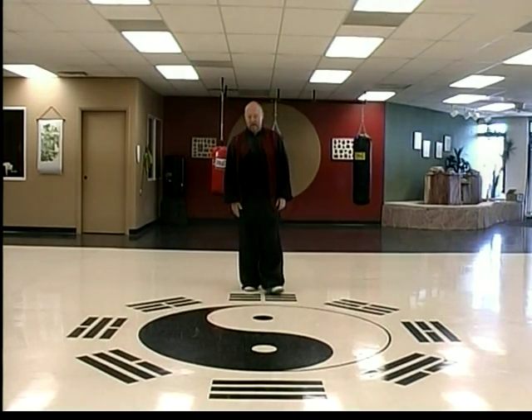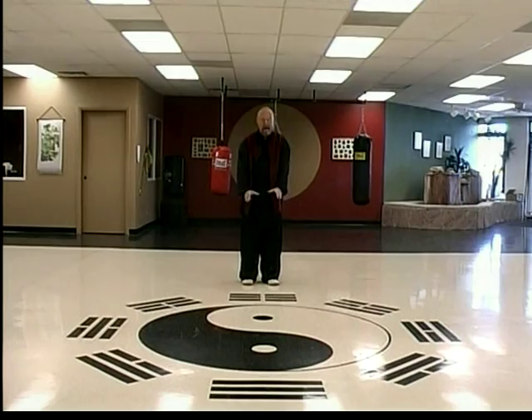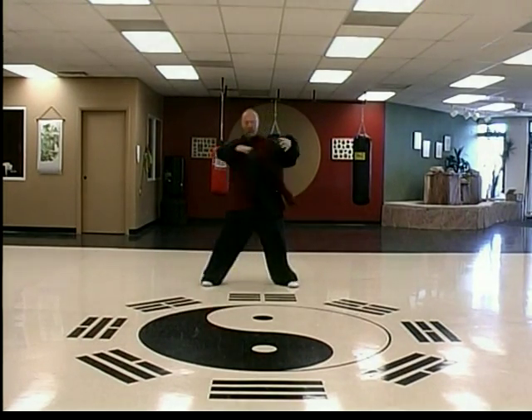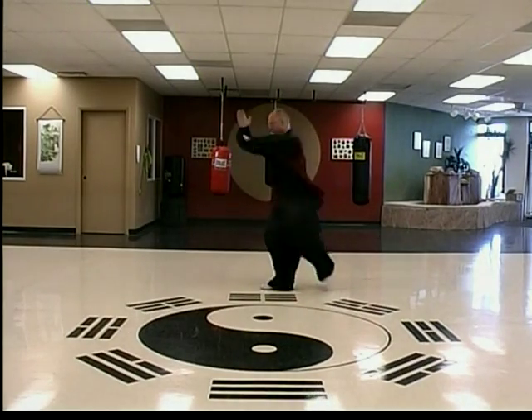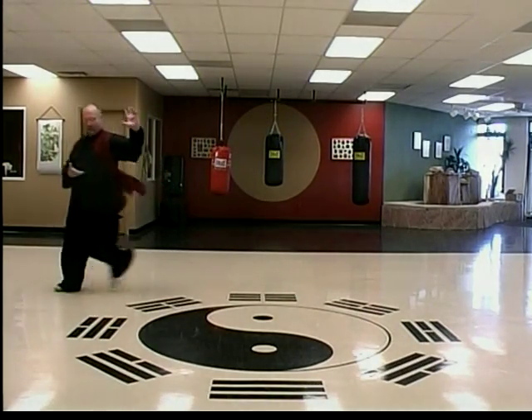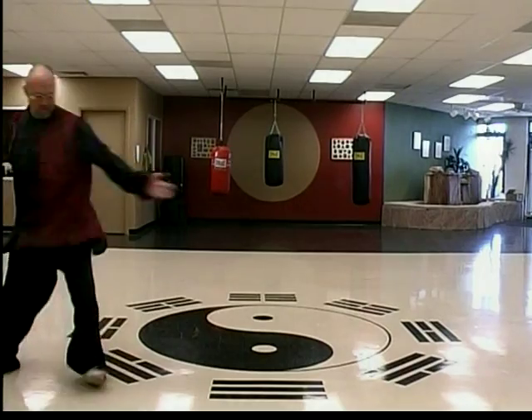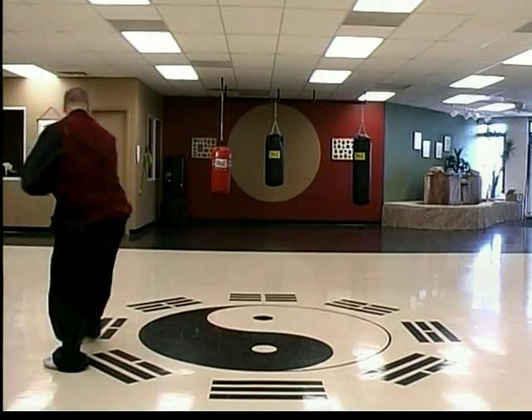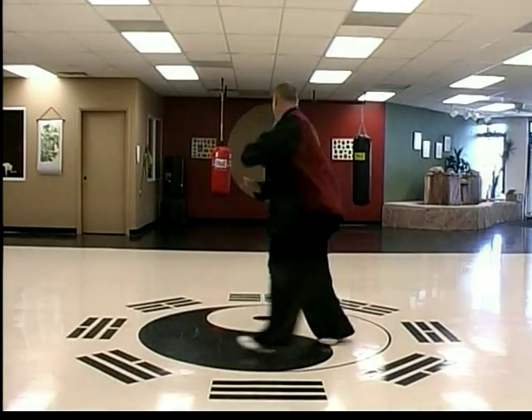Next series: nine gates. Now we're hitting the nine different pillars. Starts off: one, two, three.